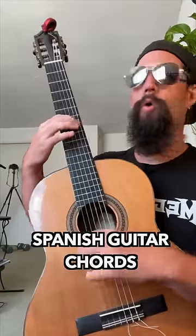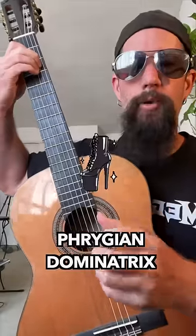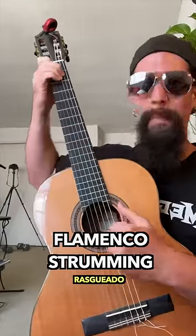The Spanish guitar chords are E and F. F stands for Phrygian Dominant. The rasguillado technique gives you that flamenco sound.